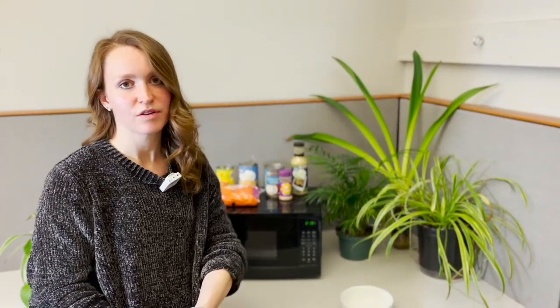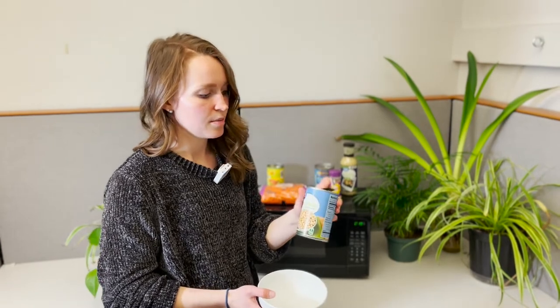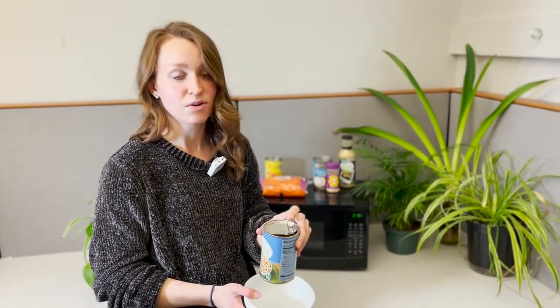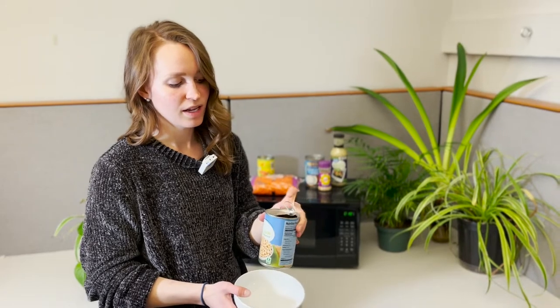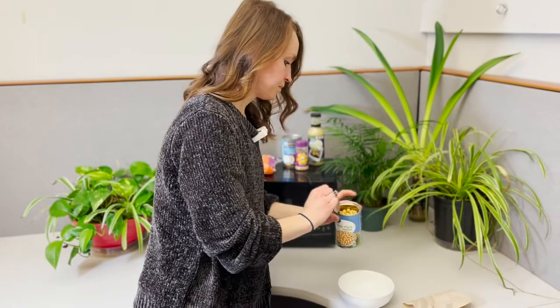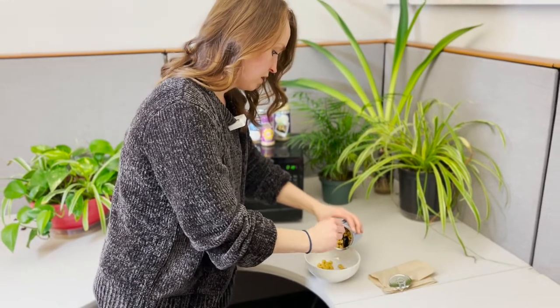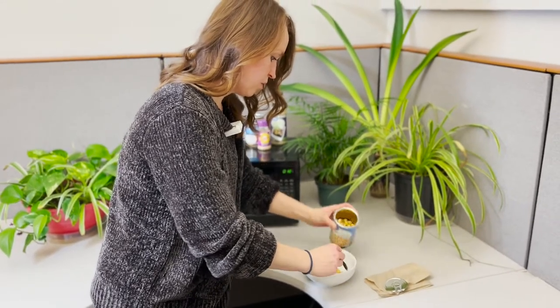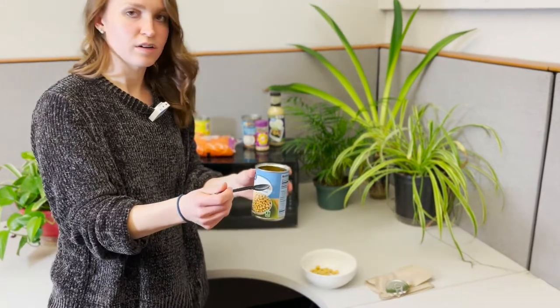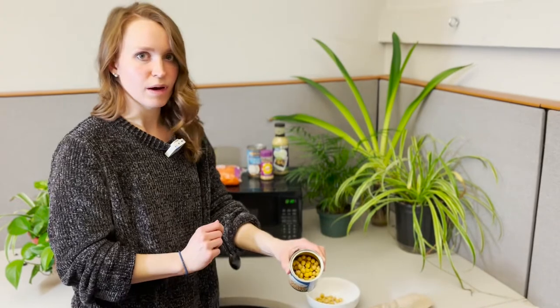I have a microwave dinner idea for you, or lunch, whenever you want to have this. So this is going to consist of chickpeas as our protein and energy source. I like getting the cans that have the little flip tops, so you don't even need a can opener. You just open it and drain out the extra fluid. These are obviously already pre-cooked. A portion is typically about a third of the jar, so if you're trying to make this a larger meal you can have about half the jar, but I just did about a third of it.